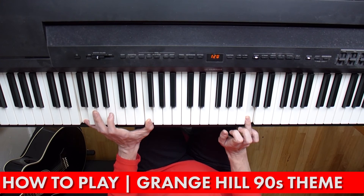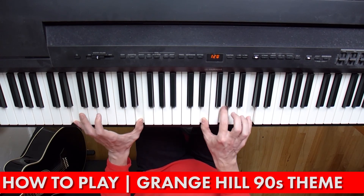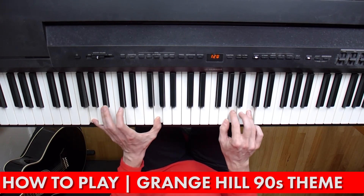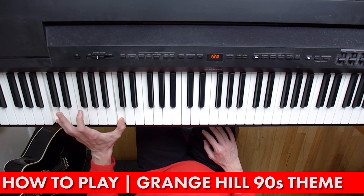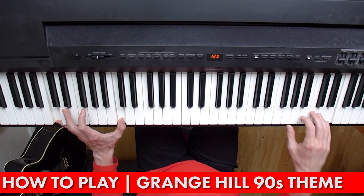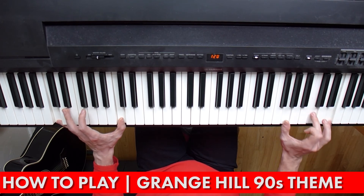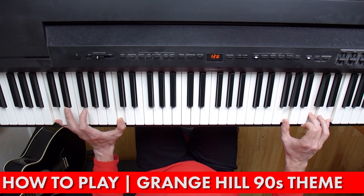And then we're back into the main tune again — so far exactly the same as before. But at this point you go back into the intro: your D minor chord, your C major with an E in the bass, your little run of notes, your F chord, your suspended G. And then to end the song, drop down to a C here and go right up top to a C chord — G, C and the E. Play that twice, then a G chord: G, B, D. And then back to the C chord.